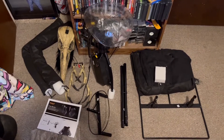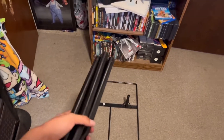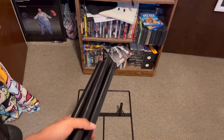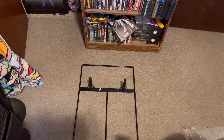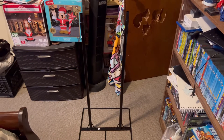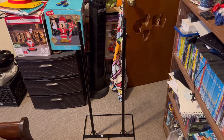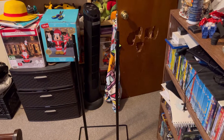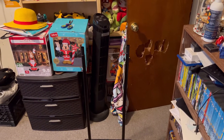We're gonna go ahead and set them up now. First, connect these four leg poles to the base labeled A. After you've connected the four leg poles labeled B, go ahead and connect the lower torso frame labeled C onto the two leg poles labeled B.